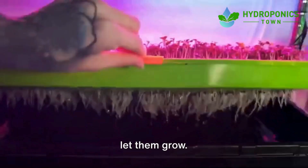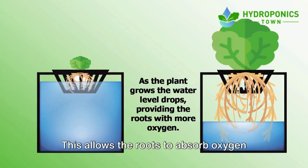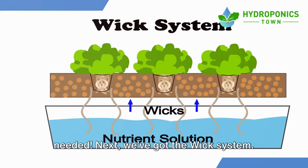As the plants grow, the water level will decrease, leaving the roots exposed to the air. This allows the roots to absorb oxygen and nutrients. No pumps, no fancy equipment needed.